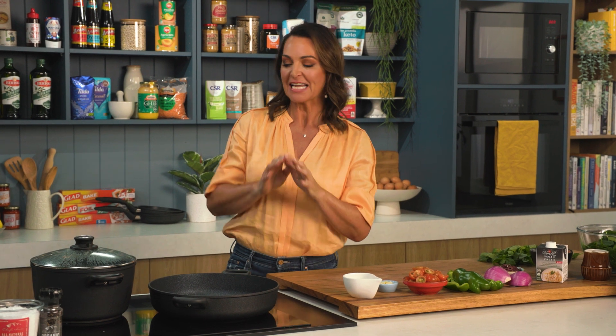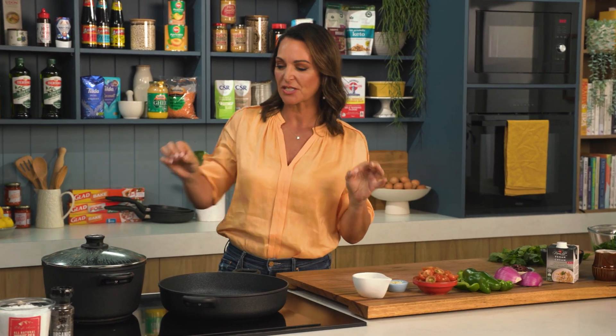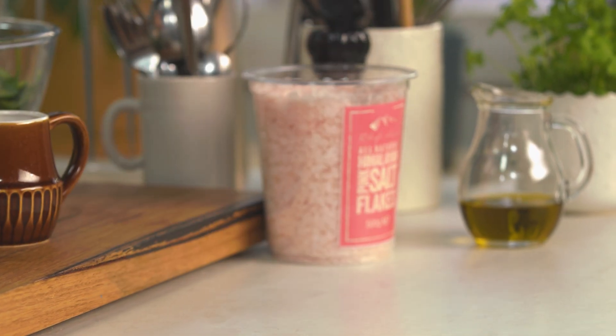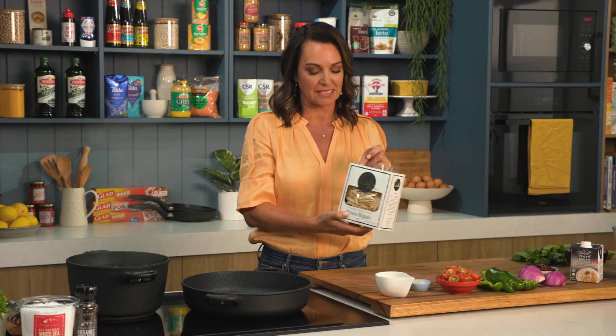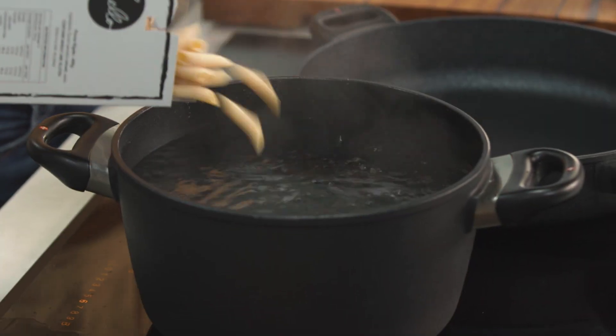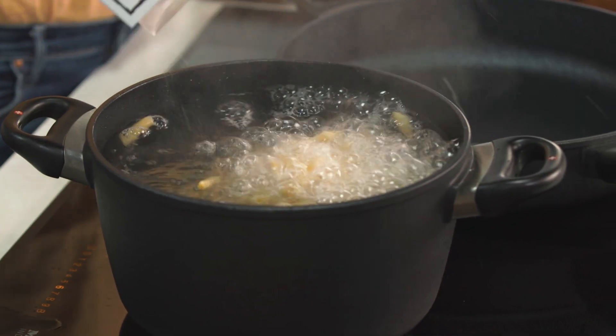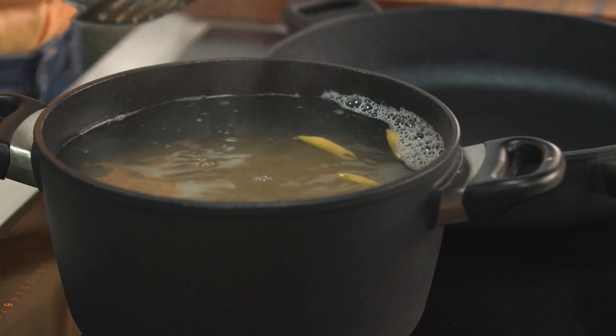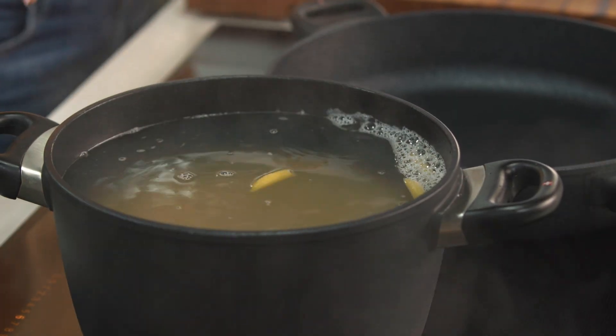This is a recipe for those following a 100% plant-based or vegan diet. It's a simple pasta dish but just so delicious and very quick to put together. I'm going to use this beautiful slow-dried pasta — it really does make a difference. Pasta is low GI, a slow-release carbohydrate, so it's really good for you and a great easy, quick, budget-friendly meal.